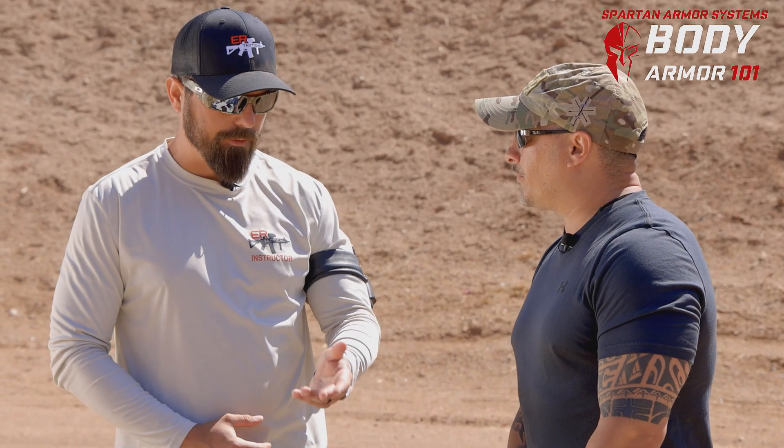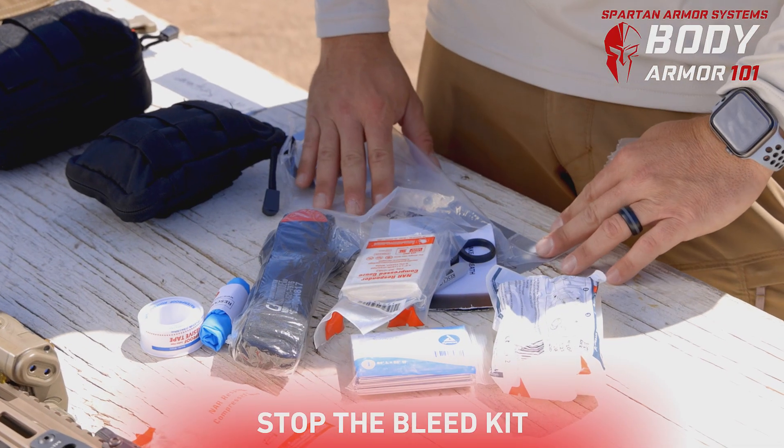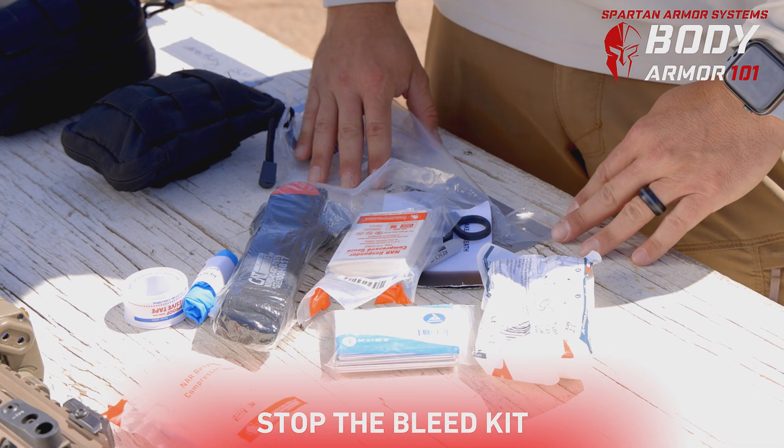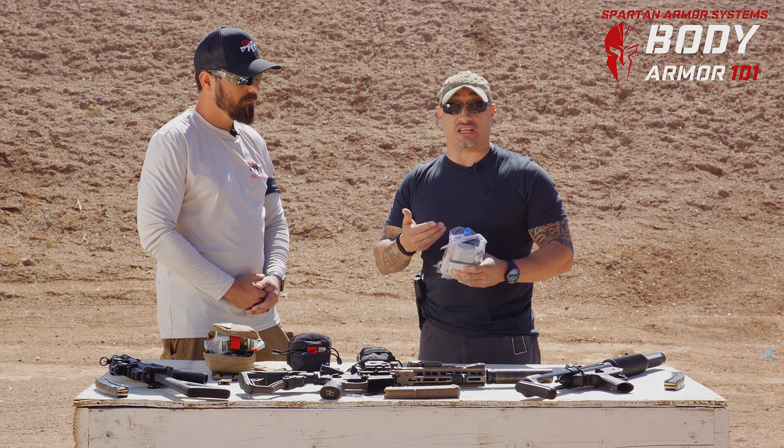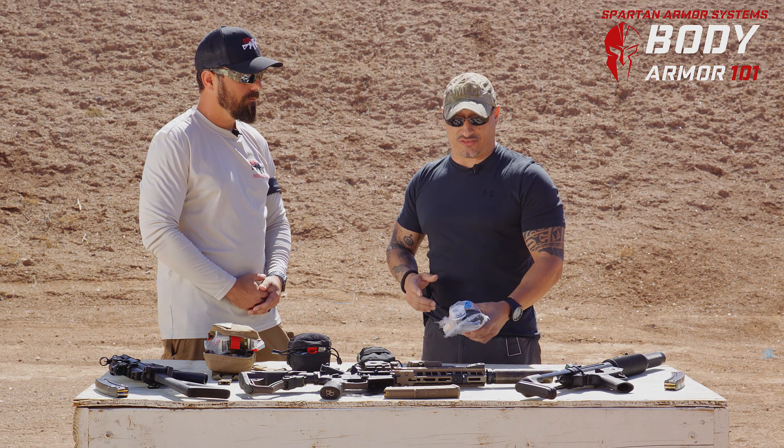Let's start with the Stop the Bleed Kit. The Stop the Bleed Kit is designed to stop any major bleeding that anybody would incur. This is basically the sister version of CPR — it will address any major bleeding that you're going to have to face.